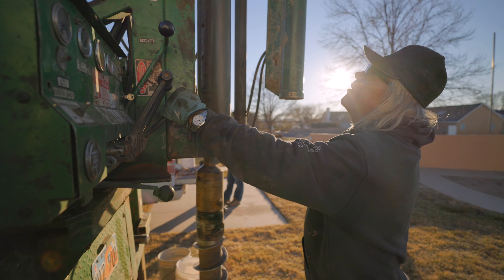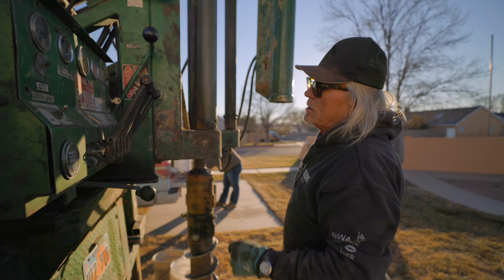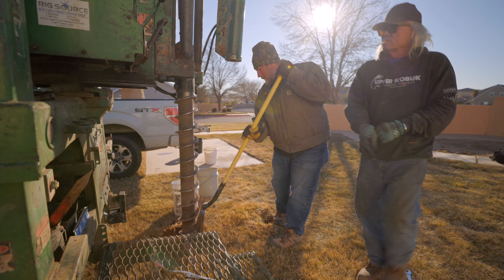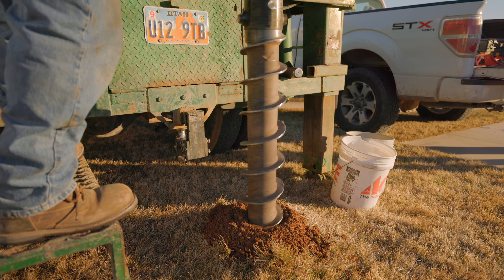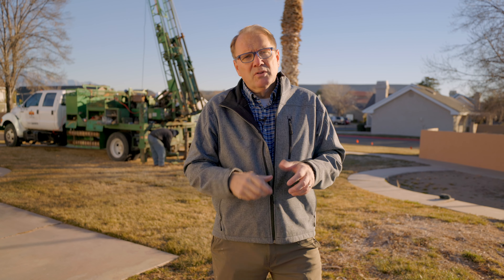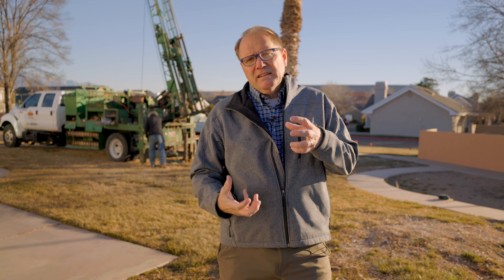When that happens, you typically have two people here — one's the drill rig operator and the other is the geotechnical engineer. He's watching that drill go down, and if it hits a hard pan, he takes a note of it. As the soil is coming up, he's taking soil samples and putting them in a bucket to determine what the strata is like down below at a certain level.